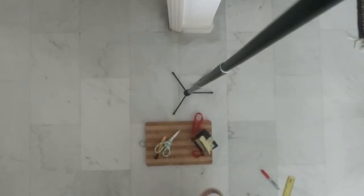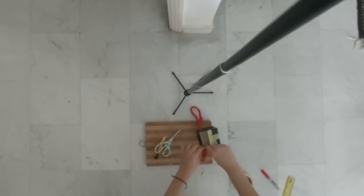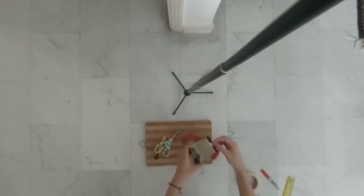That way it's not gonna have any edges that might hurt the bird and it's even sturdier than it was before. Do the same thing for both sides, and if there are any edges that feel sharp also tape those up so that the bird can't hurt themselves when they're trying to eat.